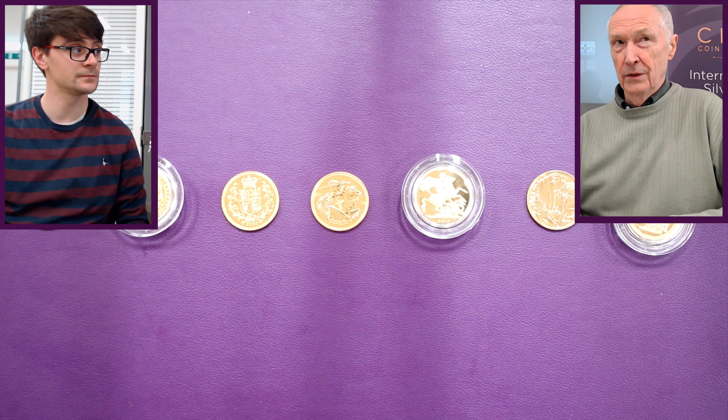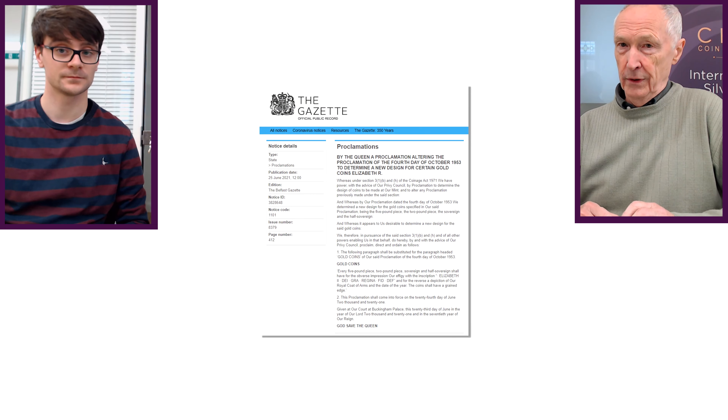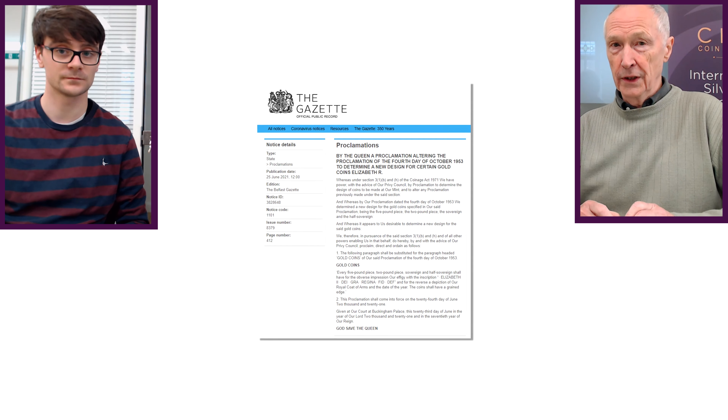We're showing Christopher some gold Sovereigns — they're pound coins in value. The reason we're showing these is because there's a new design coming out next year, probably a one-off one-year design. At the minute, if you ask the Royal Mint, it's almost secret. But what happens with coin designs is the Queen's Privy Council makes announcements and actually approves coin designs, and that information goes out into the public domain.